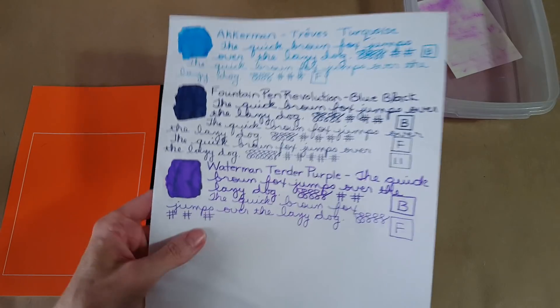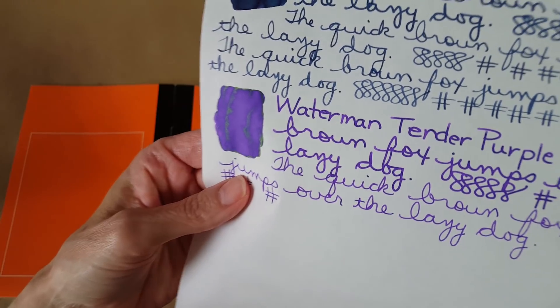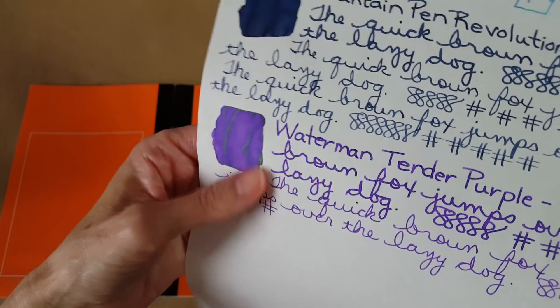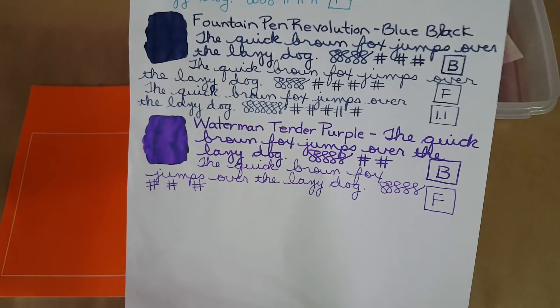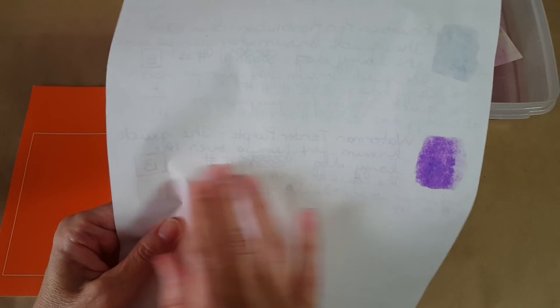Now on to the 52gsm Tomoe River paper. I got sheening on that, which is more visible than on the 68gsm sample. It's a green, kind of greenish sheen — quite pretty. If you're doing artwork you might really enjoy that color; it's quite unusual. Here it is in the broad nib and the fine nib. It does go through when you paint this ink on, but it's just shadowing on the rest — that's lovely.